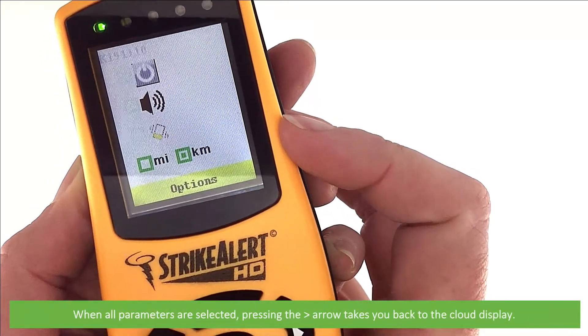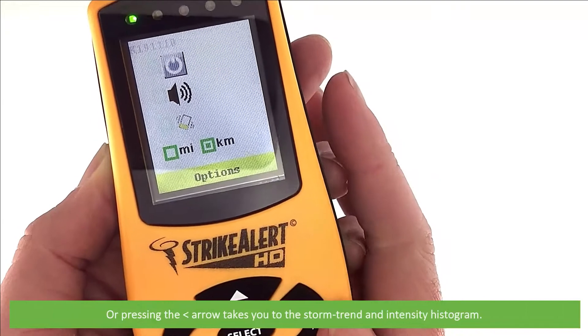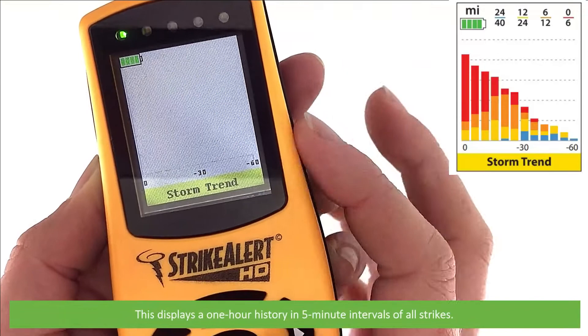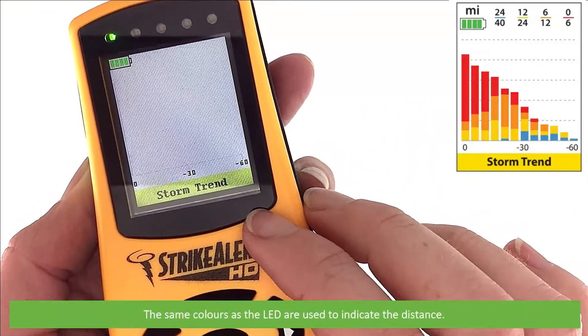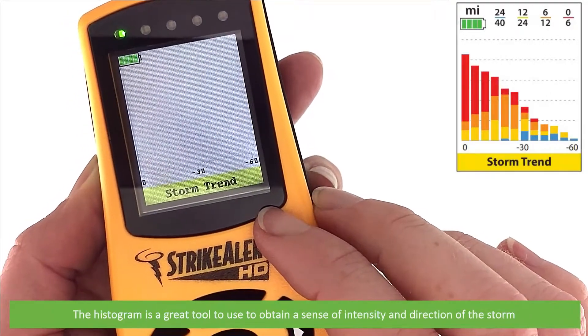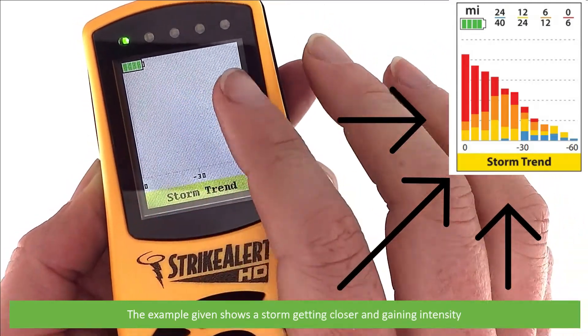When all parameters are selected, pressing the right-facing arrow takes you back to the cloud display, or pressing the left-facing arrow takes you to the storm trend and intensity histogram. This displays a one-hour history in five-minute intervals of all strikes. The same colours as the LEDs are used to indicate the distance. The histogram is a great tool to obtain a sense of intensity and direction of the storm. The example on screen shows the storm getting closer and gaining intensity.